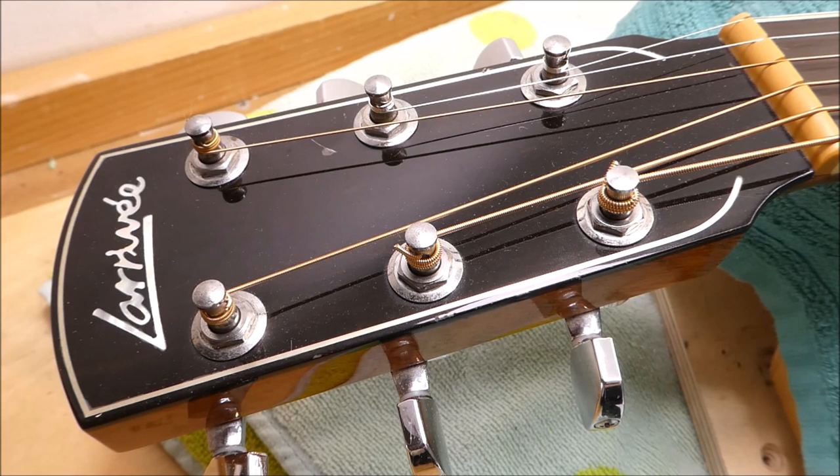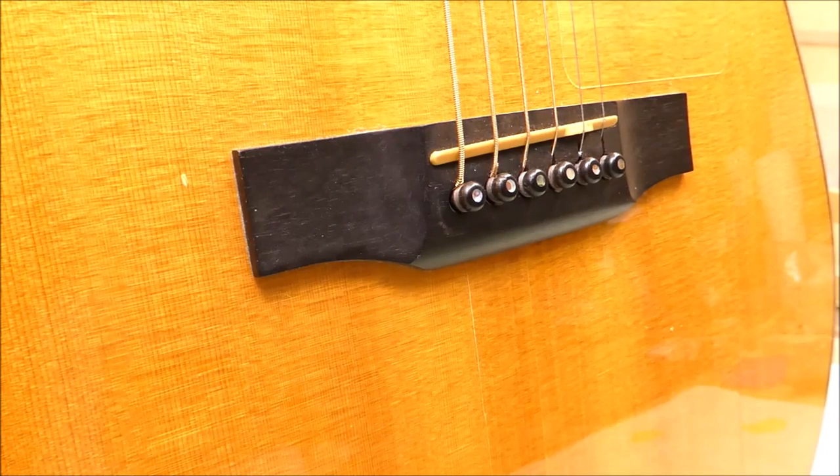I think of shaving a bridge like resurfacing brake rotors. We're removing a small amount of material to ensure optimal performance and extend life before major replacement is necessary. Because a neck reset is a very expensive procedure, not everyone has that money. Why wouldn't I shave the bridge on a valuable collector's guitar from the golden age? Because most of those bridges were made by hand, and as I've shown in previous videos, some of them have really beautiful inaccuracies baked into the process — they're all a little different from each other.